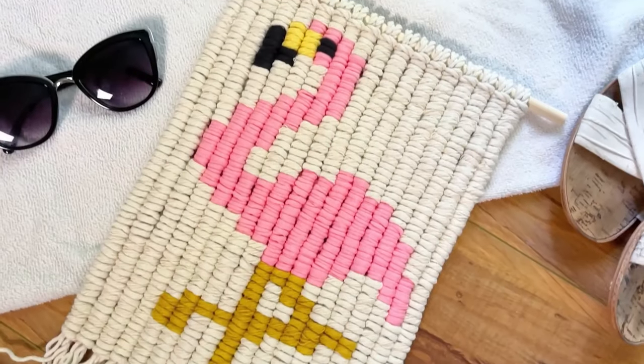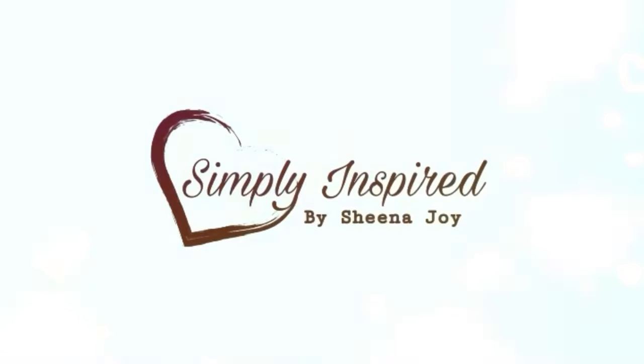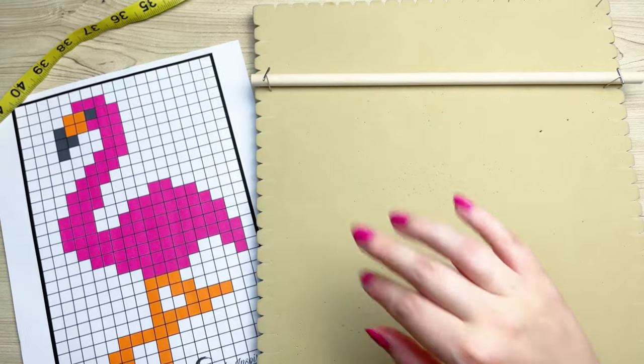Welcome back to my channel! Today we're going to be making this really cute flamingo wall hanging. Stay tuned and don't forget to take a screenshot of today's project details. Now let's get started.